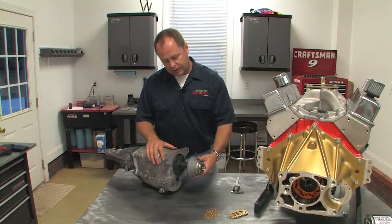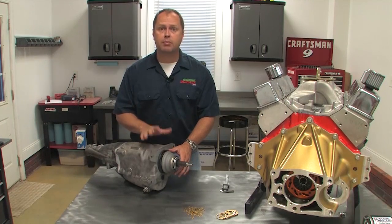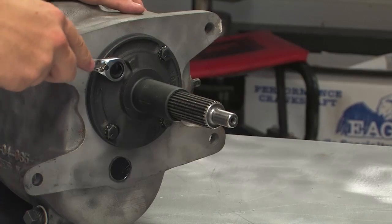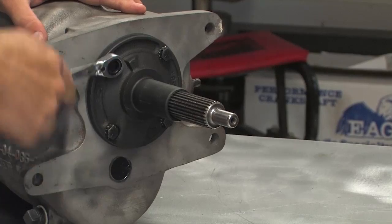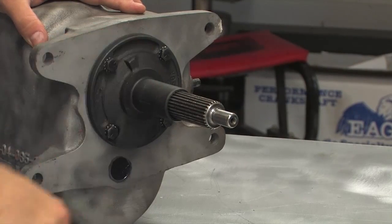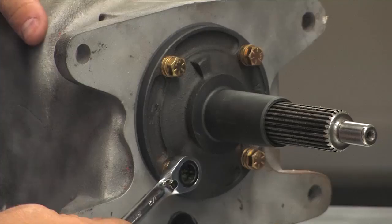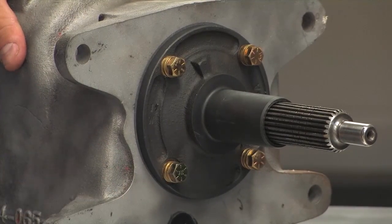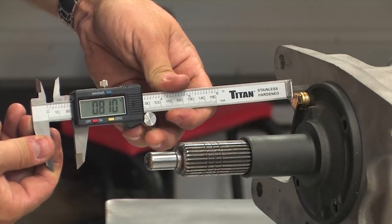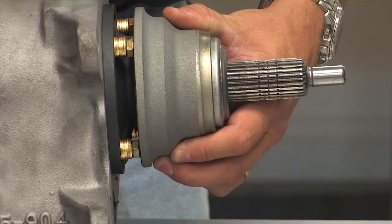The throwout bearing needs to ride at a specific depth on the transmission's input shaft. Quartermaster sells a support rail for this purpose, but you don't have to use it — they provide plenty of washers so you can set the depth yourself. If you don't use the support rail, the inside face of the throwout release bearing will ride on the four bolts securing the input bearing retainer. Remove these bolts and install the necessary number of washers to space the bolt out so that it's 800 thousandths of an inch from the face of the transmission. If you use enough washers, you may need to swap out for longer bolts to ensure plenty of thread engagement. You may not be able to get exactly 800 thousandths of an inch, but you should be able to get within a few thousandths of that target.